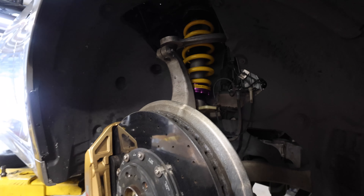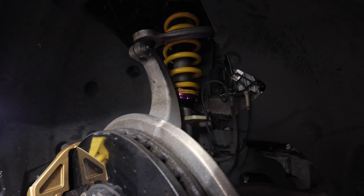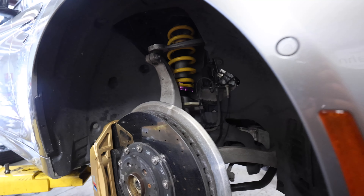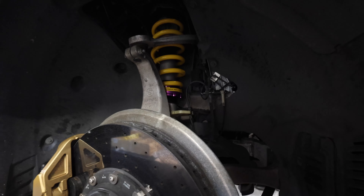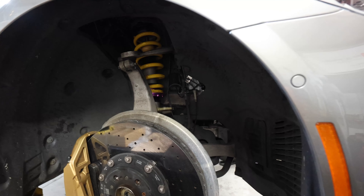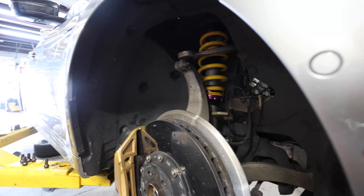The front KW HAS kit is installed, as you guys can see right up in there. Looks good. I went with KW over maybe Dinan and some of the other options because KW specializes in suspension. I've heard a lot of good things about all the KW products, and suspension is particularly what KW does. So that's the reason why I went with the HAS kit.